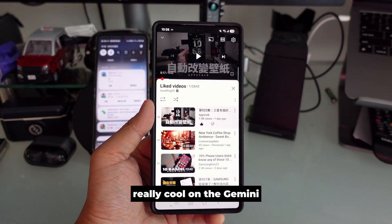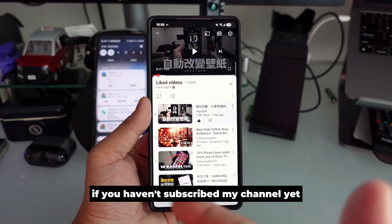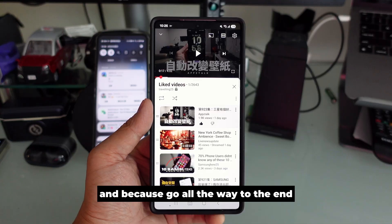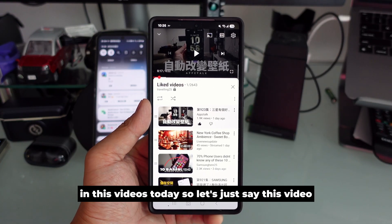I'm going to show you something really cool on Gemini and the Samsung keyboard. If you haven't subscribed to my channel yet, please do so because this could help you a lot. Stay tuned and go all the way to the end because there's so much good information in this video.